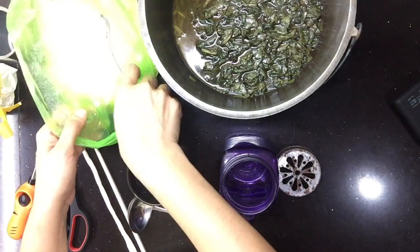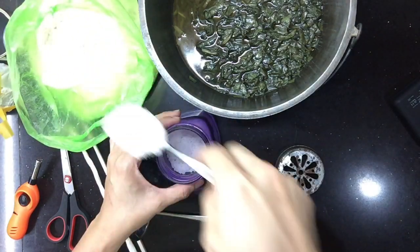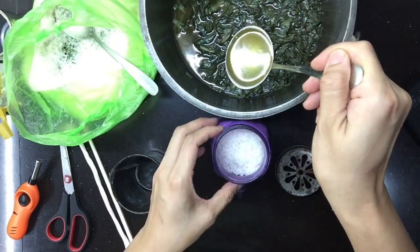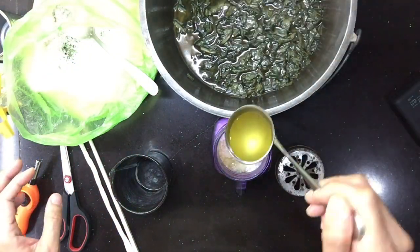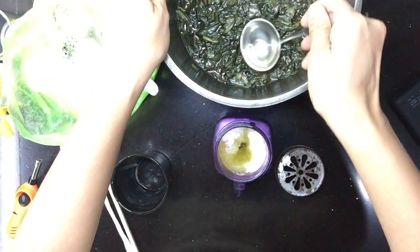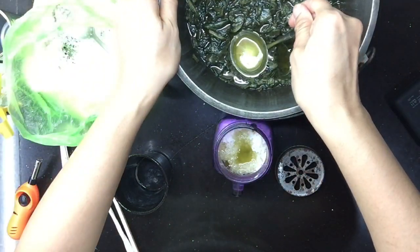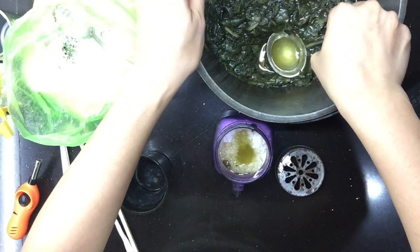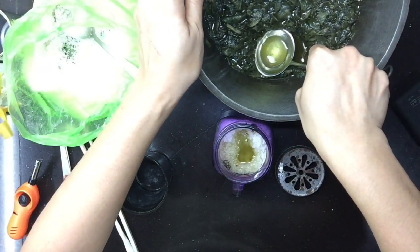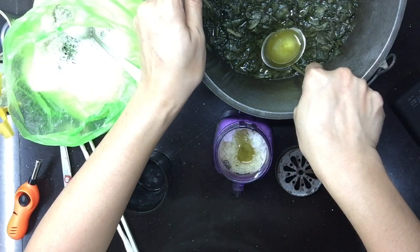Assemble na rin natin ang ating DIY oil repellent. Maglagay lang tayo ng asin. Hinapalamig natin ang infuse oregano oil. Magiging home decor nyo pa siya — at bukod doon, magiging scented ang inyong living room o ang inyong kwarto kung saan nyo siya ilalagay.